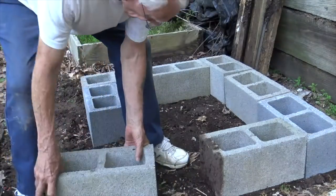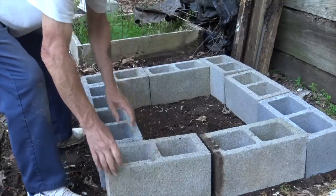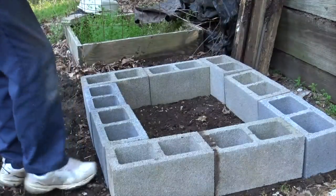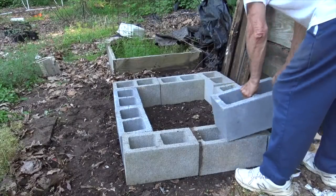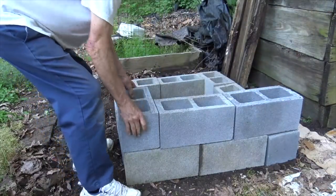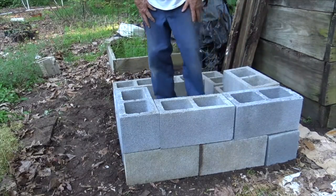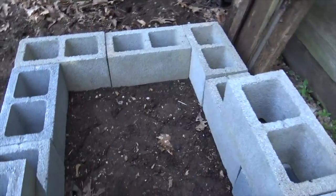I'm making this as a demonstration for you on how you might make one, so I'm really not going to make it very big and I'm not going to make it very tall. Now that I've got the first row in place, you can see I'm starting to set an additional row on top of that. You could go up another, maybe even two rows if you wanted to, which is just going to make it deeper, hold more material, and therefore more worms. I'm not going to finish this out because I really don't need a worm box right here — I'm going to restack that wooden box that's adjacent to it.